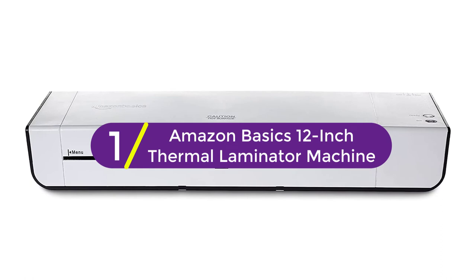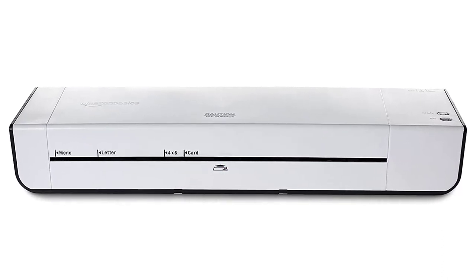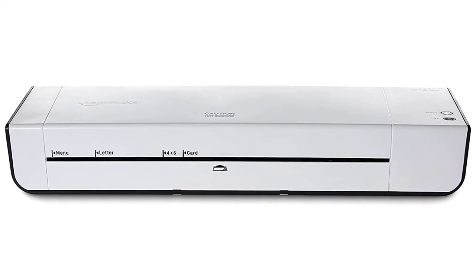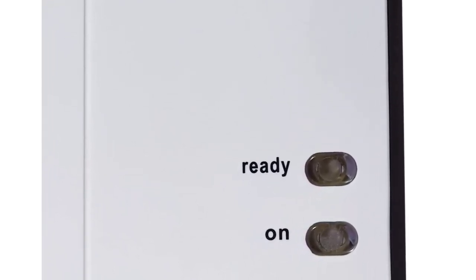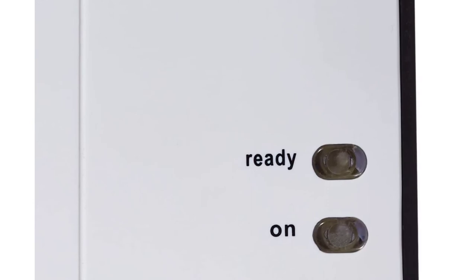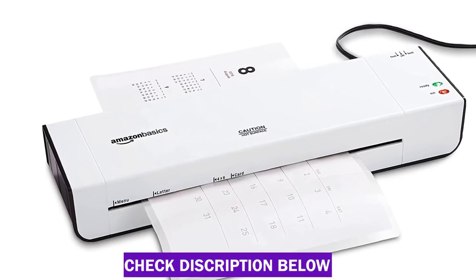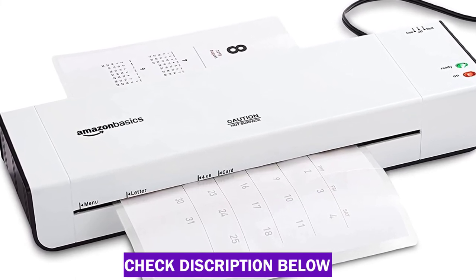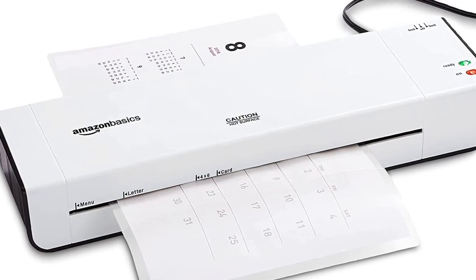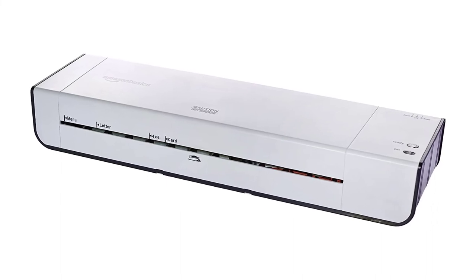Finally at number 1: the Amazon Basics 12-Inch Thermal Laminator Machine. This is one of the most compact units available, and at just over 2 pounds, it's easy to pack in your bag and take on the go. This pouch-style laminator can accommodate documents up to 12 inches wide and offers two heat settings — one for 5 millimeter pouches and one for 3 millimeter pouches. It warms up in about 4 minutes with an indicator light, and the jam release lever makes clearing stuck pouches easy. A pack of 100 laminating pouches costs less than $15.